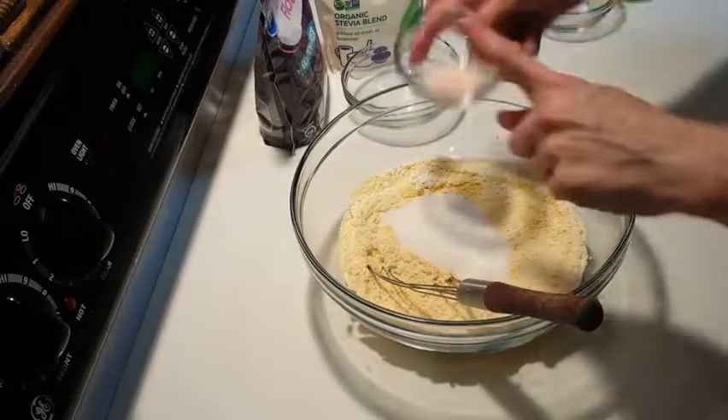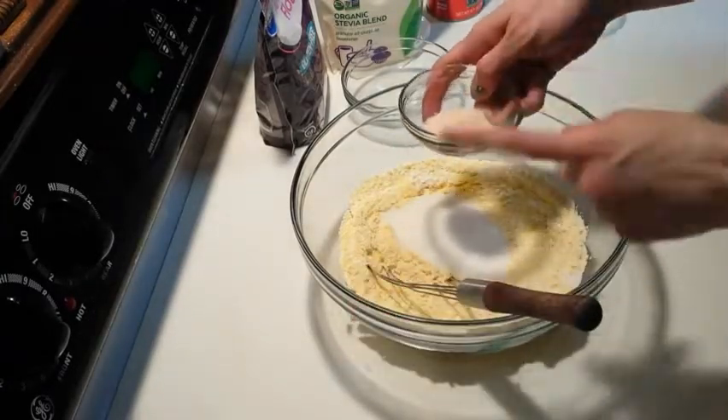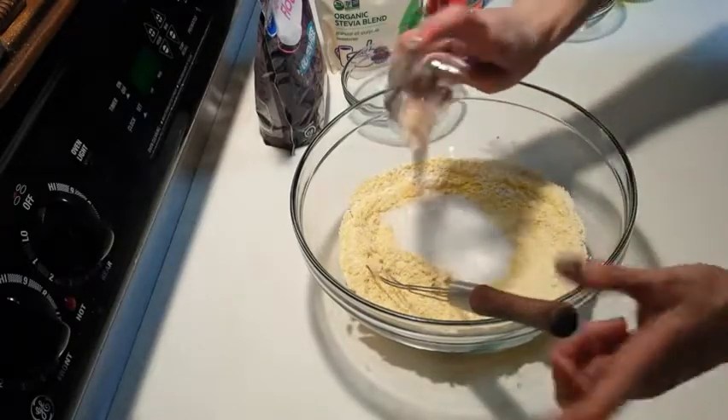Next is going to be our pink Himalayan salt. We've done our research and we think pink Himalayan is better. So that's what we're going with — one teaspoon of salt.